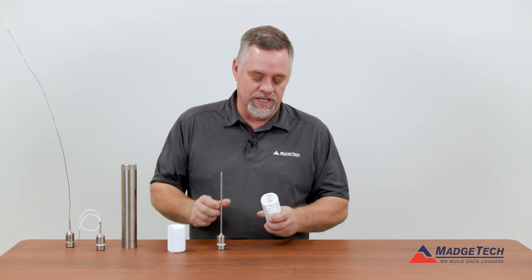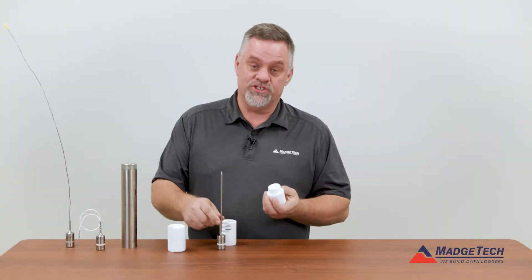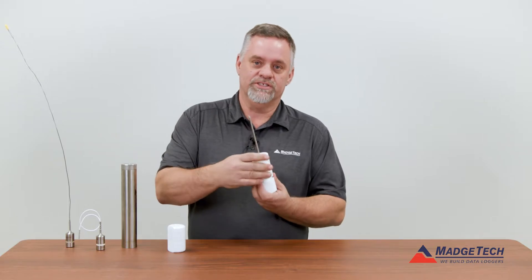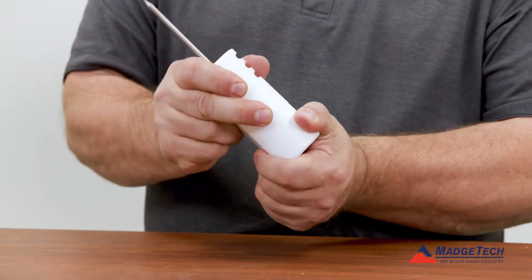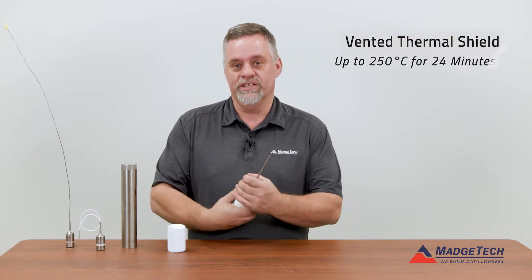These protect the five and a quarter and seven inch loggers. Basically, the vented screws put in and screws back on, and with this vented thermal shield, the logger can be protected up to 250 degrees C for 24 minutes.